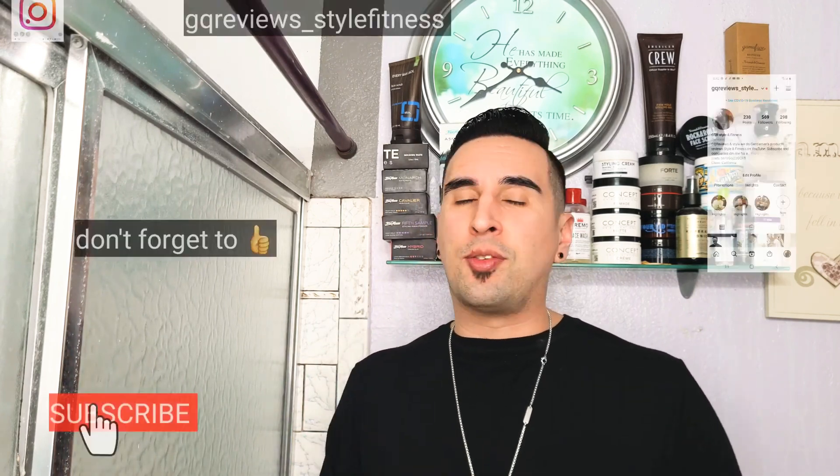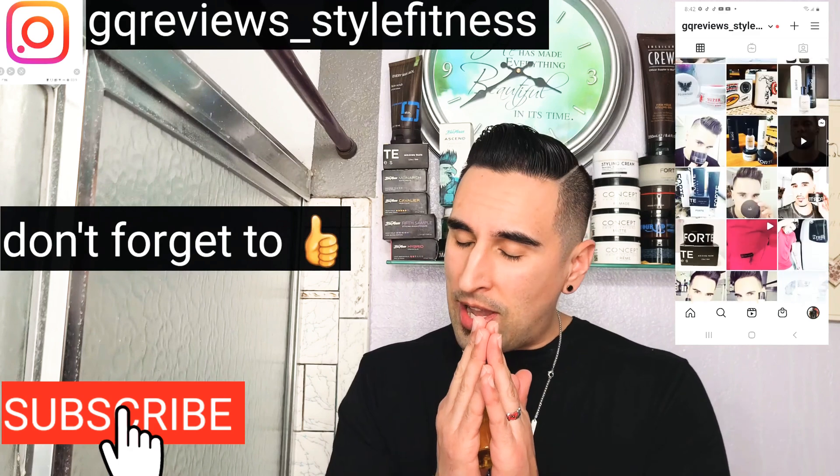I usually buy this at Walmart or Target — Target is a little more expensive so I definitely wait until I see it at Walmart. This stuff goes fast, so if you see it at Walmart definitely pick it up. The hairstyle I'm using right now uses the Suavecito 10th Anniversary Pomade — I'll put a link below if you want to check out that review. It's a gel-type water-based pomade, a set-it-and-forget-it pomade. Well everyone, this concludes our video. Please don't forget to subscribe, follow me on Instagram, and thank you so much — I love you guys and I'll see you next time on GQR Style and Fitness.